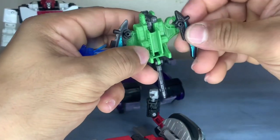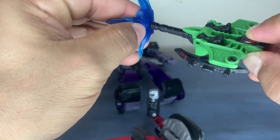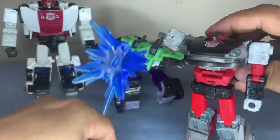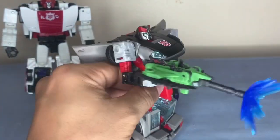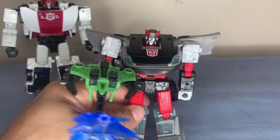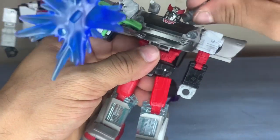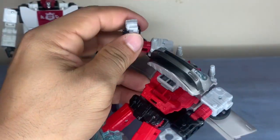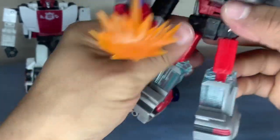If you want it as a gun, take that out — piece fell off, pop that back in — and now it's a gun. So it's two weapons in one depending on how you transform it. You can put these on here so he can have more guns. I also have a hammer — it's another Battle Master — you can put that on there like that if you want.